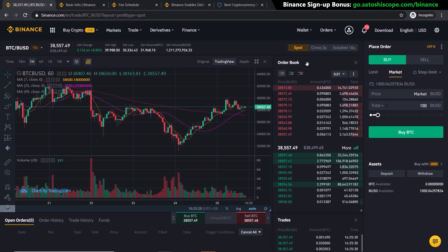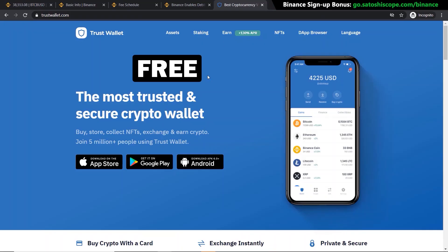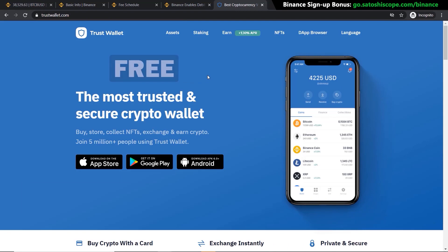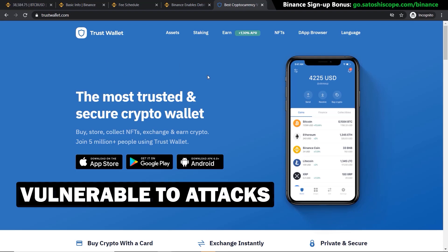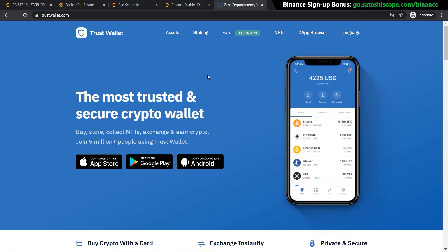If you keep your crypto on the exchange it can easily be lost if the exchange gets hacked. At a minimum I recommend getting a mobile wallet — a free and good one is Trust Wallet, which is created by Binance themselves. You can download it to your mobile and it gives you your own private keys, so you own the wallet. However, since your wallet is just on your phone and always online, it's still vulnerable to attacks. If you've only invested a few hundred dollars, this is a good option to start with.